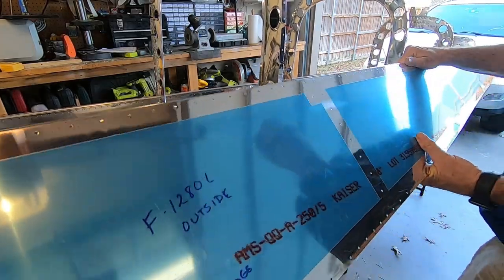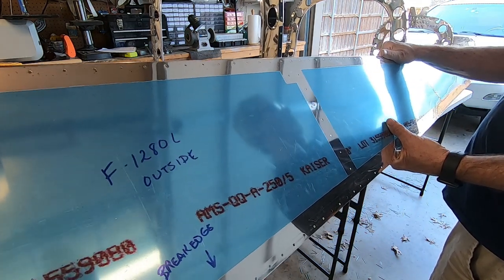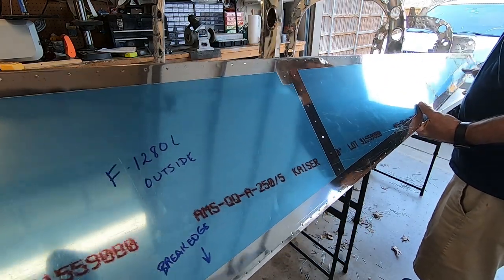The side skins have a J stiffener on the edge of the skin. These hook into the notches in the ribs, making it really easy to hang the skins while you grab your Clecoes.